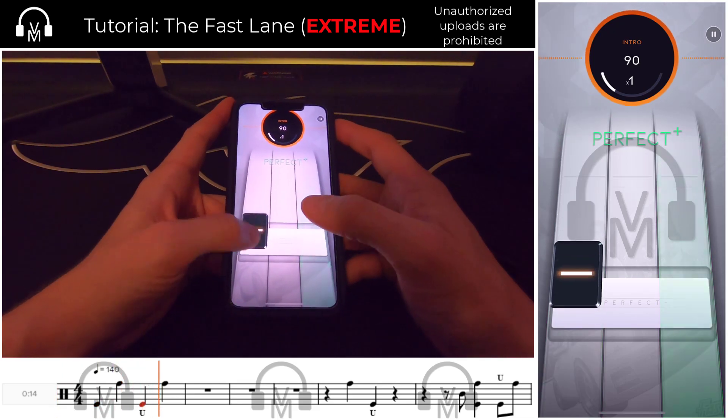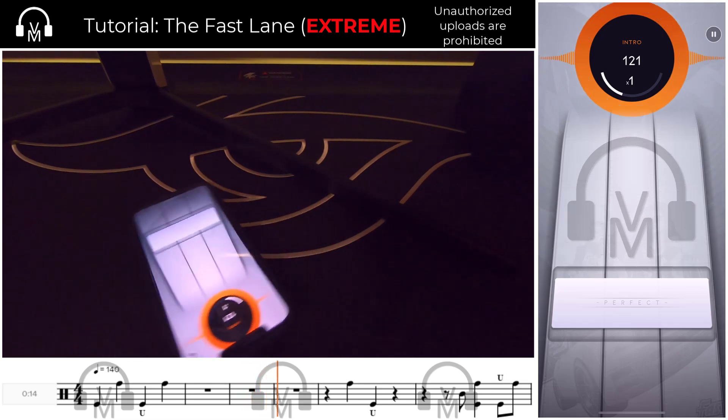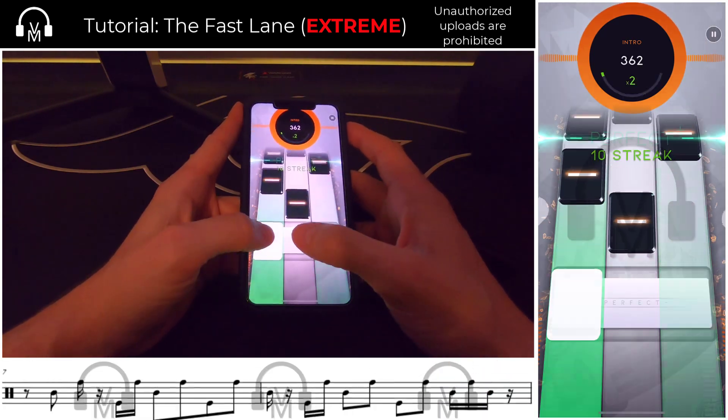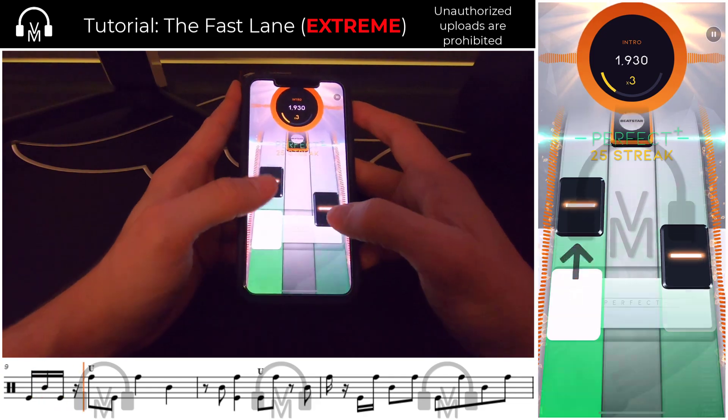For the intro stage, we have a very relaxed opener. Pop socket flat spin — completely optional, of course. But after the long rest, we have a nice section of easy eighth notes and 16ths that logically flow on left and right fingers.